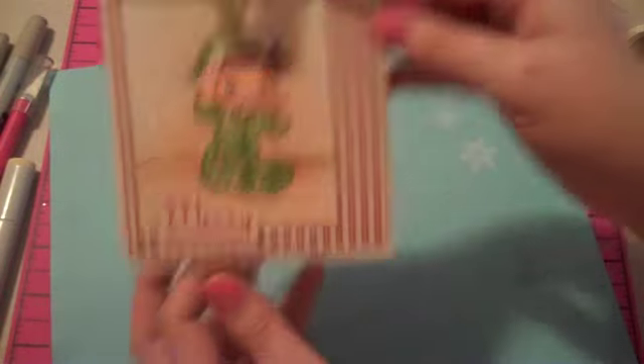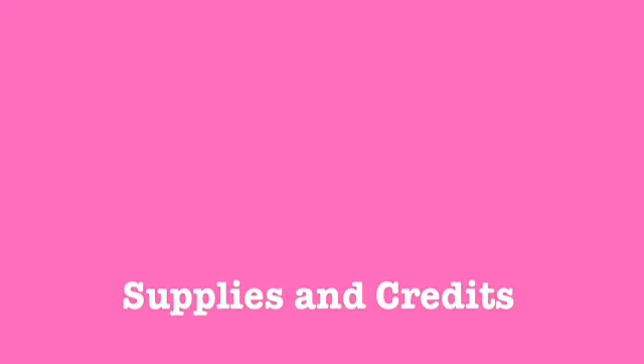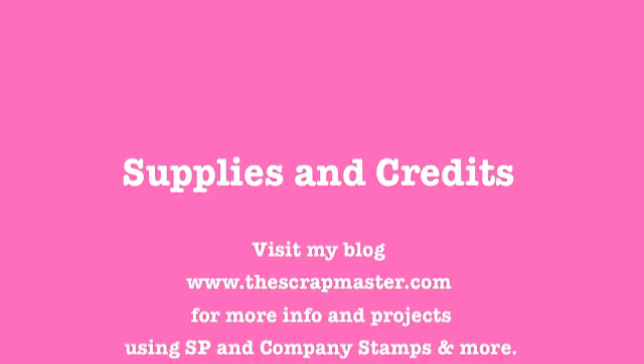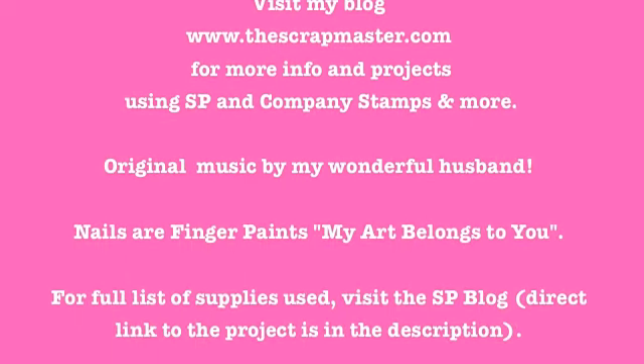There you have it — I got my card pretty much from start to finish. Thanks for watching! Bye! We'll see you next time.